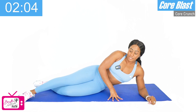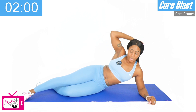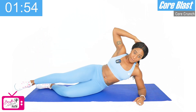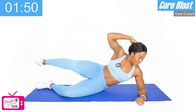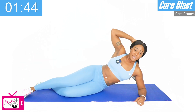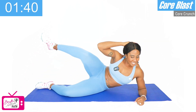Switch sides — bottom knee bent, top leg straight — bring that arm behind the head, and we're crunching, bringing that arm to meet in the middle. Ready? One, two, three, four, five, six, seven, eight — two more — nine, and ten. Good work.